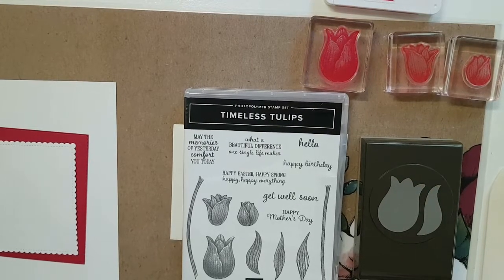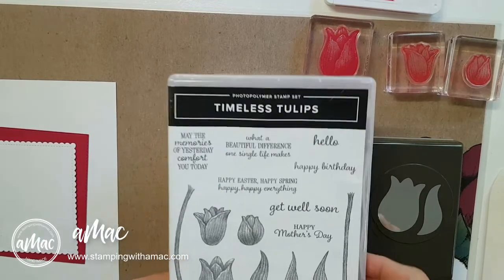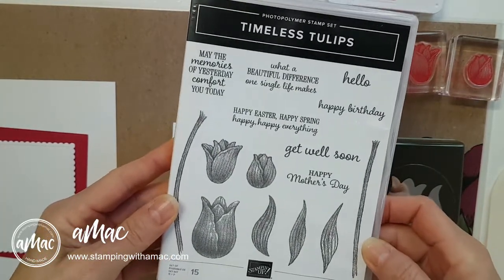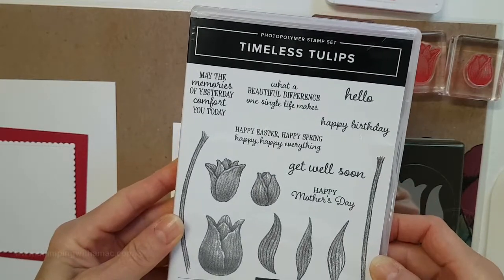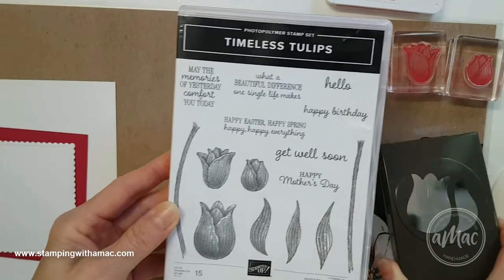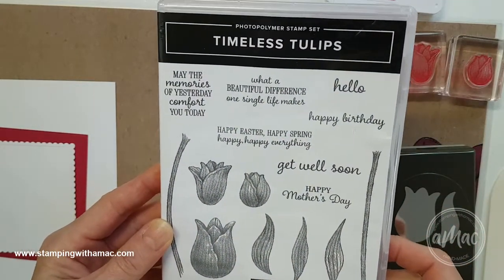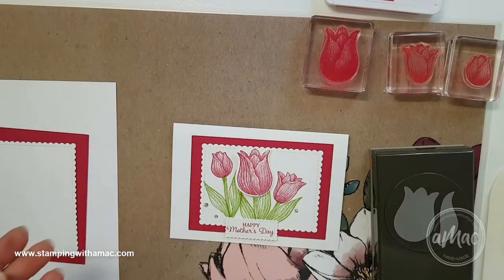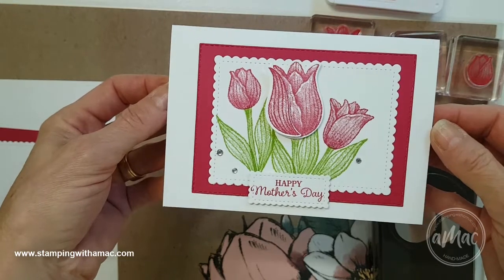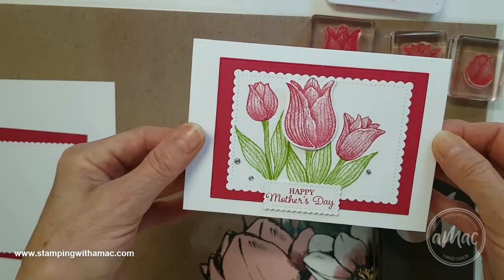Hi, this is Angela McFarlane and you're stamping with a Mac today. I'm going to take you through making a card that I made using the Timeless Tulip stamp set and punch. This is a great bundle with a great variety of sayings, and with Mother's Day coming up I thought I would make a quick Mother's Day card. This is the card I'll show you how to make and it's quite simple.